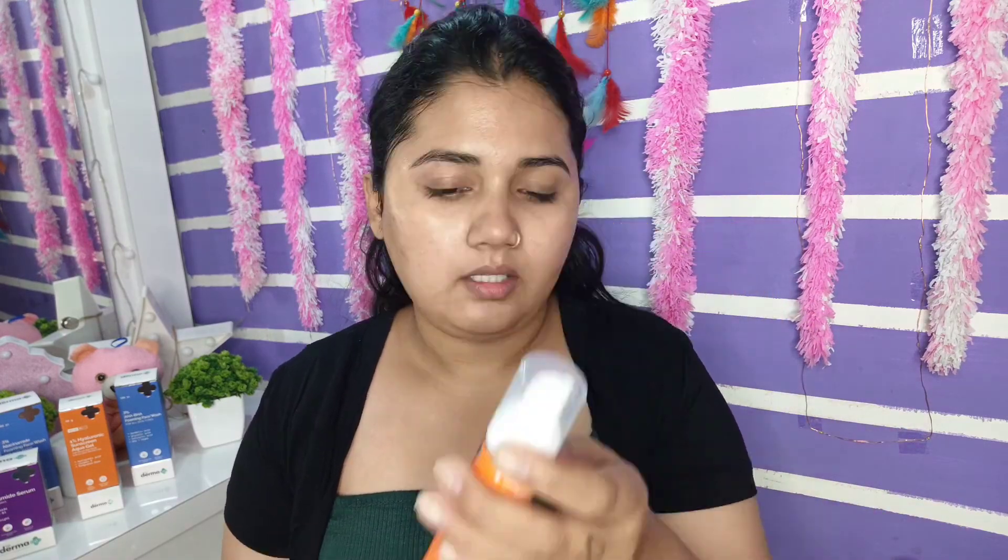The last product is the 1% Hyaluronic Sunscreen Aqua Gel, and I'm a big fan of this product. With any other sunscreen I apply, I always get acne, but since I started trying this product I haven't gotten any acne at all. This is a must-have in my opinion. It also leaves no white cast, and it gets absorbed into the skin very quickly.